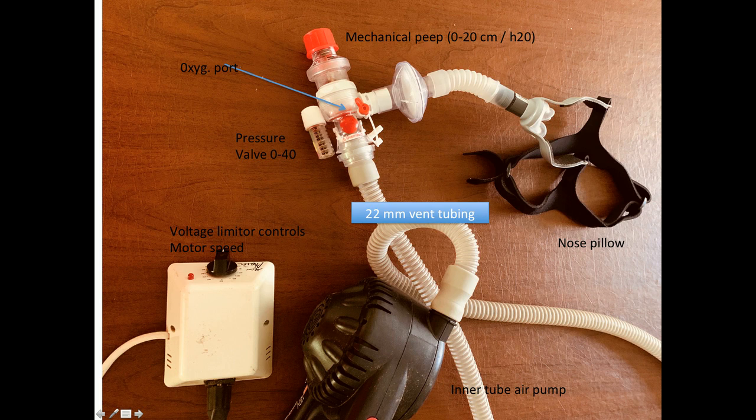The setup is shown in this slide. An Ambu bag has been removed from its valve apparatus up front, and an air hose output from the motor is plugged into where the Ambu bag used to be. Here is the setup. Remarkably, everything fits. Note, if needed, there is also an oxygen port.